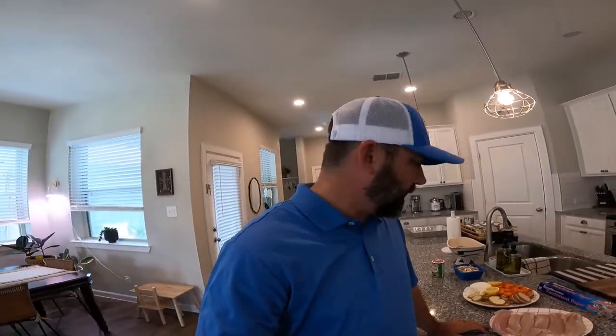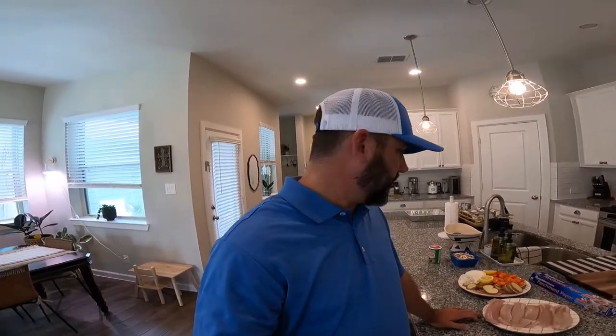We are going to make trout, but it's not fried, it's not blackened — it's a different way. We're gonna take some vegetables and some parchment paper, make a nice little package, and put it on a Traeger grill. It's gonna be delicious. Stay tuned.